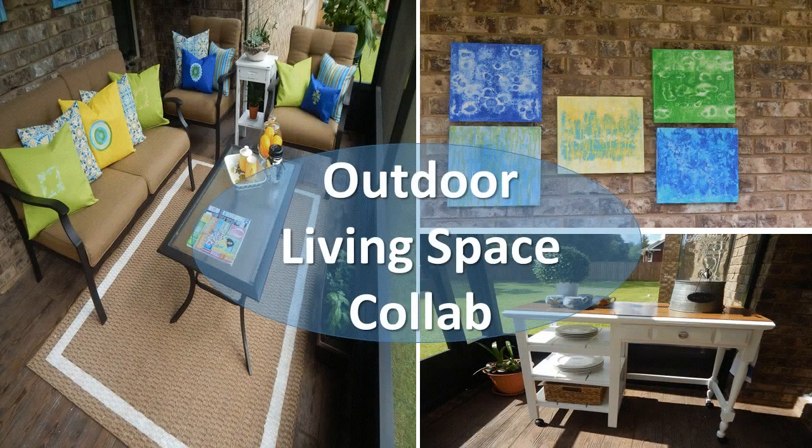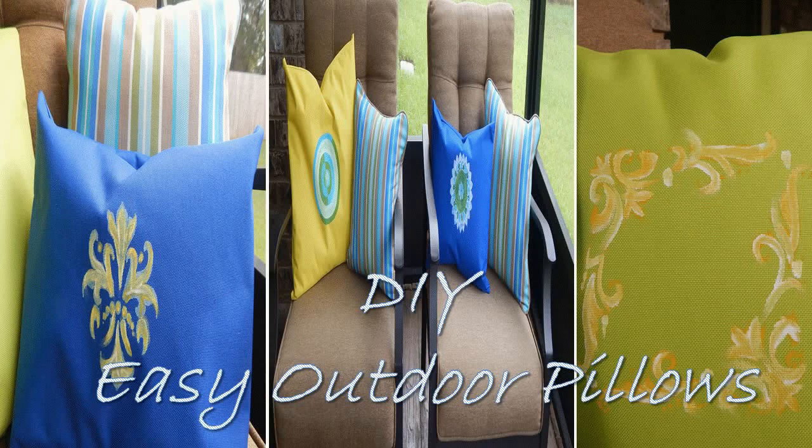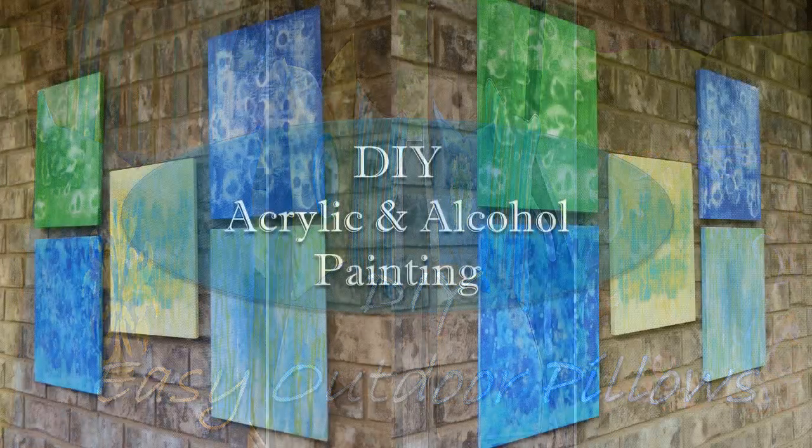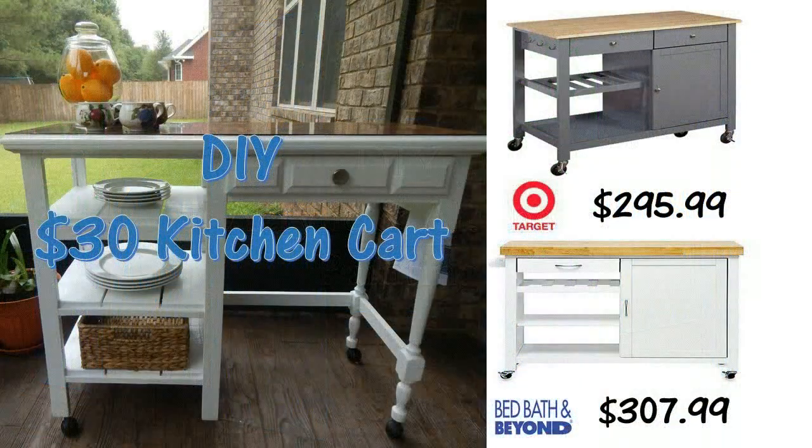Hi guys, thanks so much for tuning in today. I am so excited because the outdoor collaboration — you guys said hooray! I showed you all those DIYs I did to make that a success for me and my home, which were the pillows as well as the pictures. And now for my favorite part: the outdoor living space desk which turned into a kitchen island. Here it is — here's the picture!